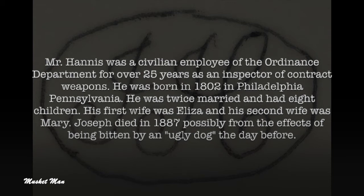He was born in 1802 in Philadelphia, Pennsylvania. He was twice married and had eight children. His first wife was Eliza and his second wife was Mary. Joseph died in 1887, possibly from the effects of being bitten by an ugly dog the day before.